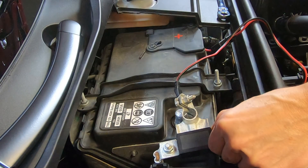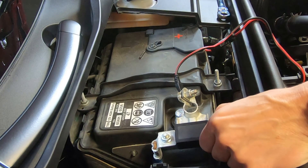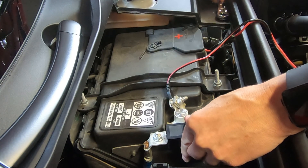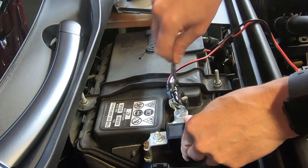I can go ahead and remove this, then place it right down on top of the battery. That completes our negative connection. I can go ahead and tighten the 11-millimeter nut.